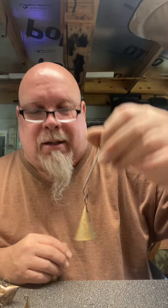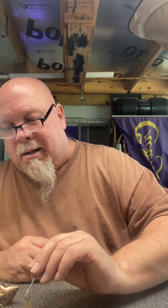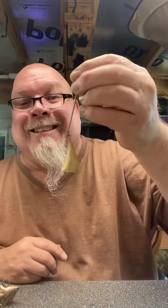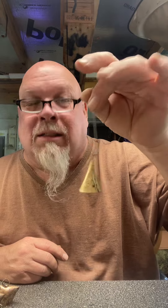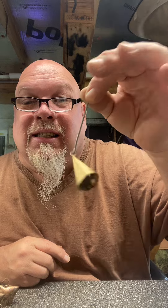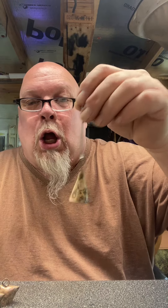I hear it — you hear it? That's a bell, it's got that ring to it. That one's kind of hard to pick up. I have a difficult bell here — this one's hard to pick up with my little specialty tool I made. Definitely has a bell ring to it. Does this constitute as a bell? It's a bell. Got another cone-shaped bell — that's a bell.